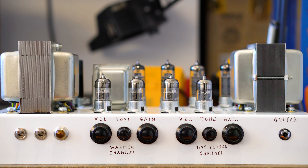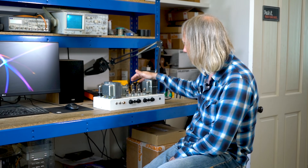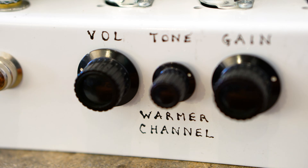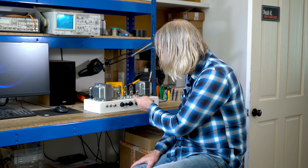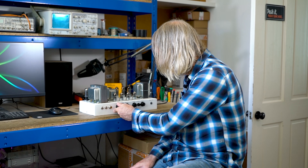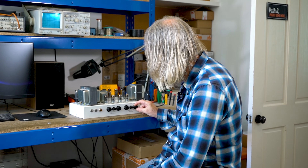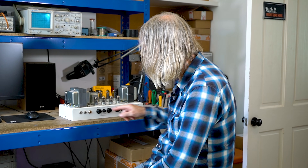You've got a Tiny Terra channel — this is voiced exactly like the Tiny Terra but driving this output stage. This actually came out as the fat channel on the final model; it says 'warmer channel' here because it was the prototype. This channel is different: it doesn't have the bright cap, it has a cathode follower, so it's got a slightly fatter tone. It's more pedal friendly than this channel, because this channel has a 100pF bright cap on the gain. So this is better for cleaner stuff and this is better for pedals.